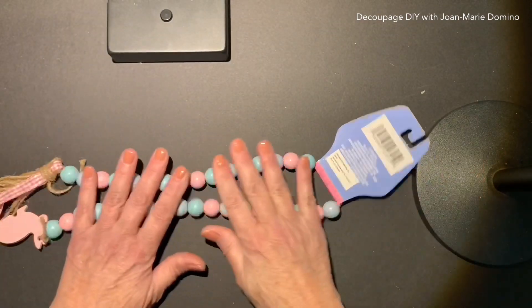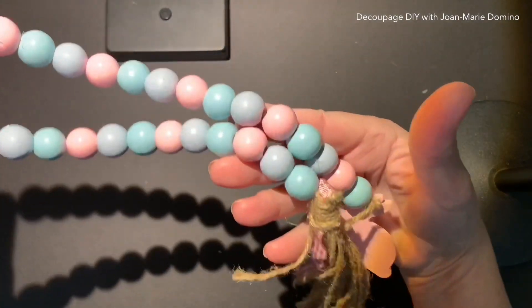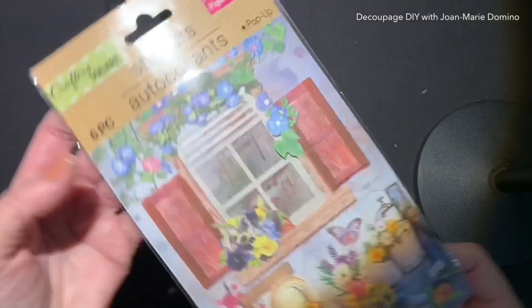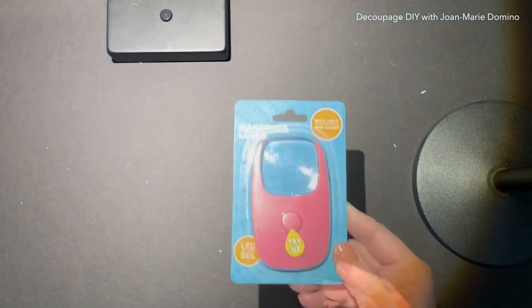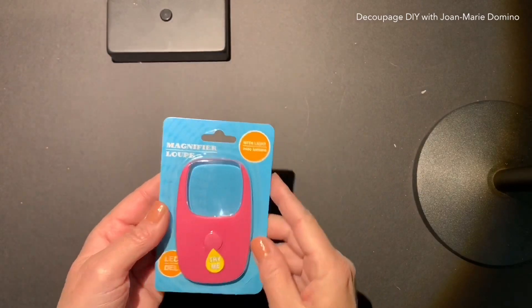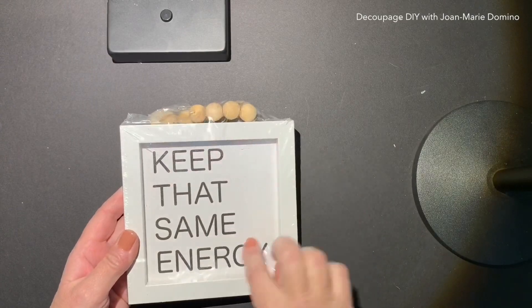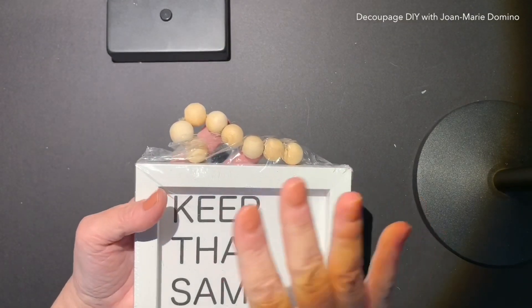I finally found some of these beads. I had been looking and looking, and they finally came onto the shelves of my Dollar Tree store. These also came back onto my Dollar Tree — I love them with the little windows. Then I found one of these; it's just so handy to have, not really for crafting, just for me. I love these signs — I was happy to see they were back in stock because they are really easy to transform.